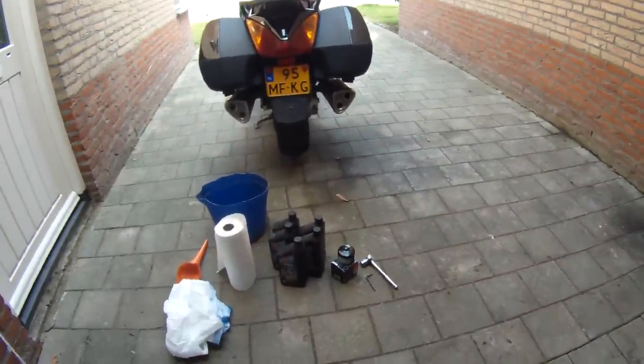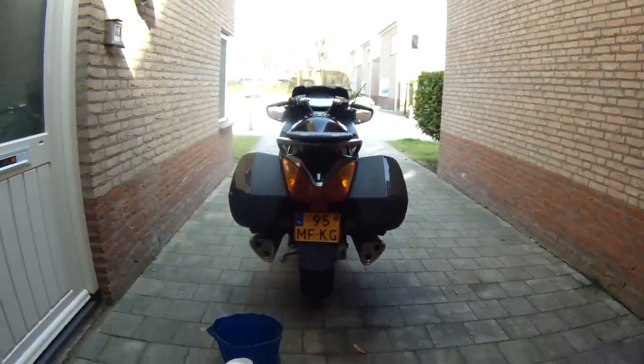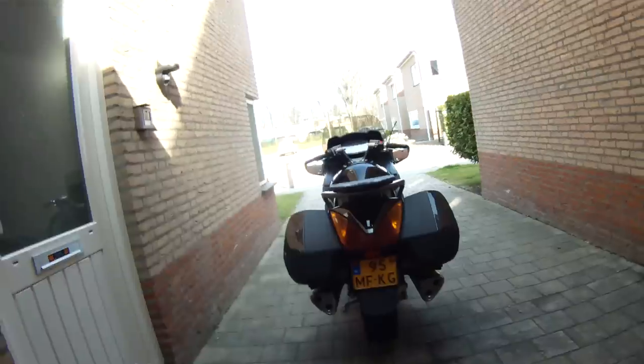Today I'll be doing an oil change on my Honda ST1300 — it's a 2006 — and I'm just doing this as a quick tutorial for motorcycle oil changes, and in particular the ST1300.